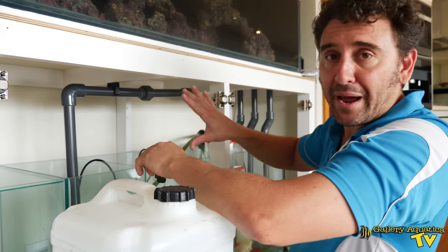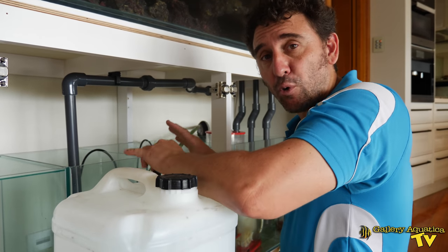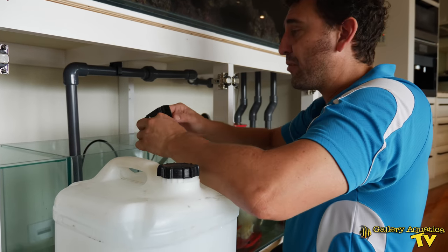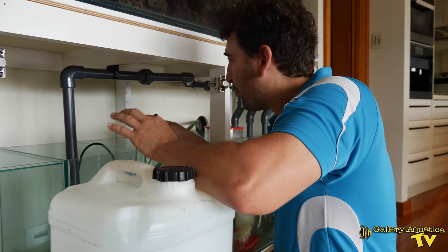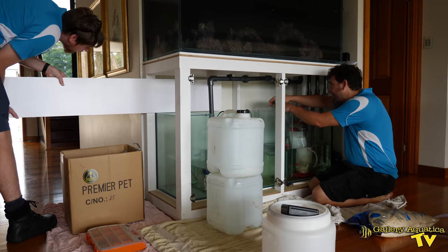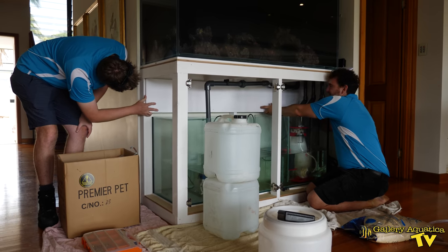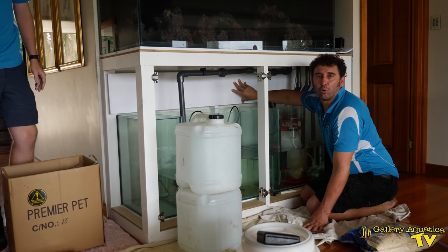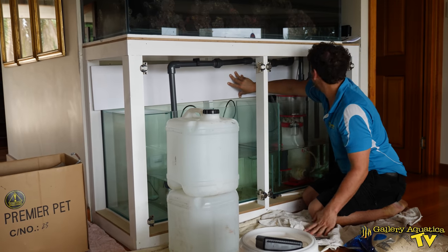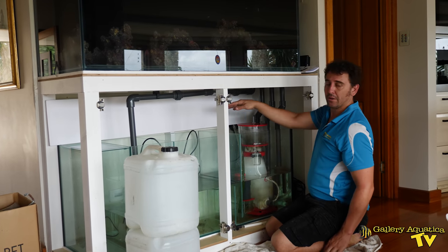We're going to put a board across the back, above the sump, that will allow us to mount our Apex equipment very neatly. I'm taking off the controller for our return pump so I can mount that — the controller is going to be mounted on the board. The board is a plastic particle board so it's totally waterproof and perfect for this job. I have to cut a hole in it so we can feed our plumbing through.